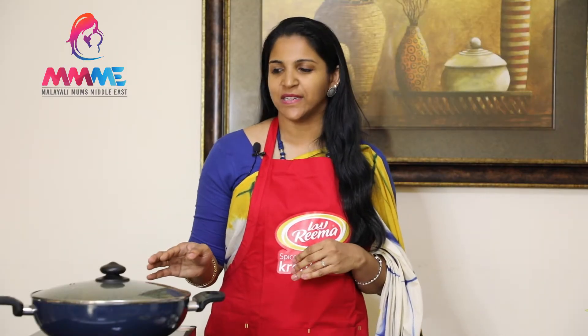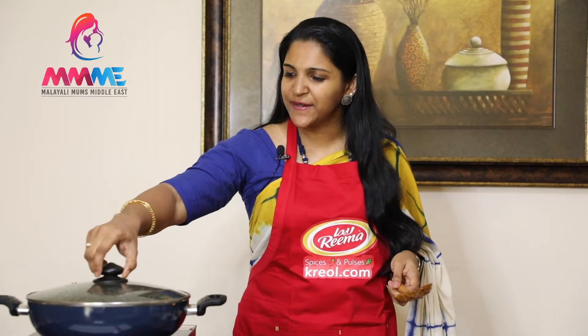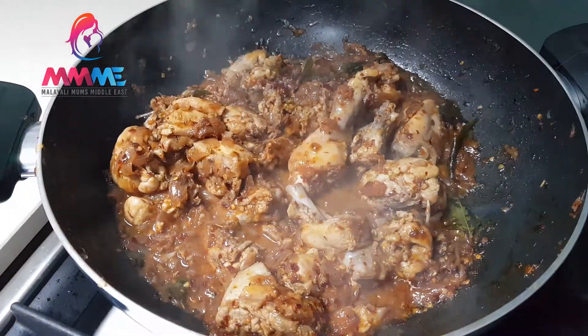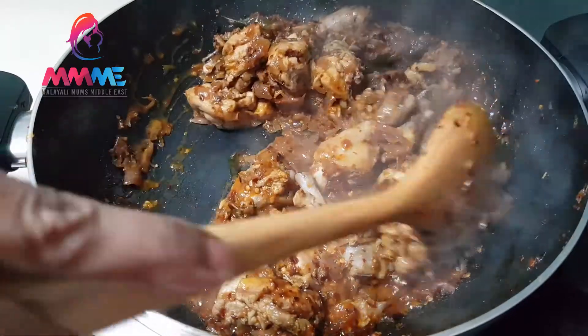We put the chicken in the oven. It's a good dish — it's dry. Then we cook it. If you want to make it in the oven, you will get the right time. How much do you fry it? It's a good fry.